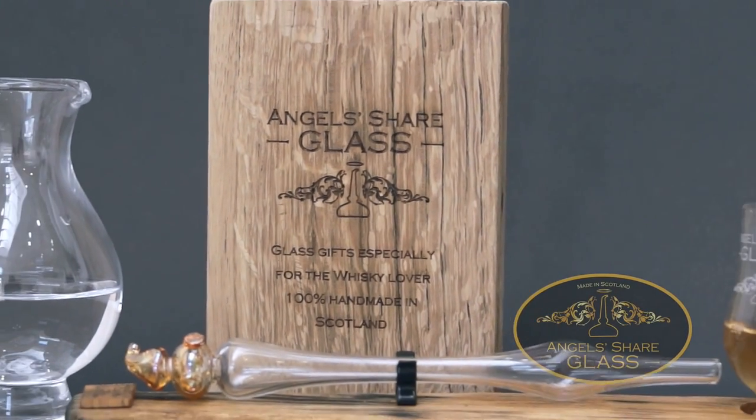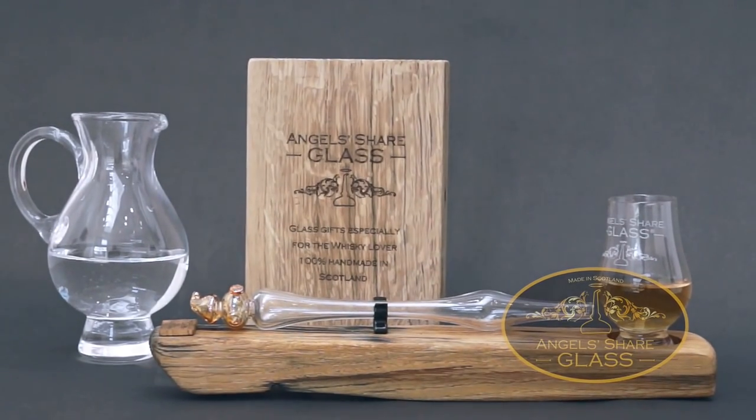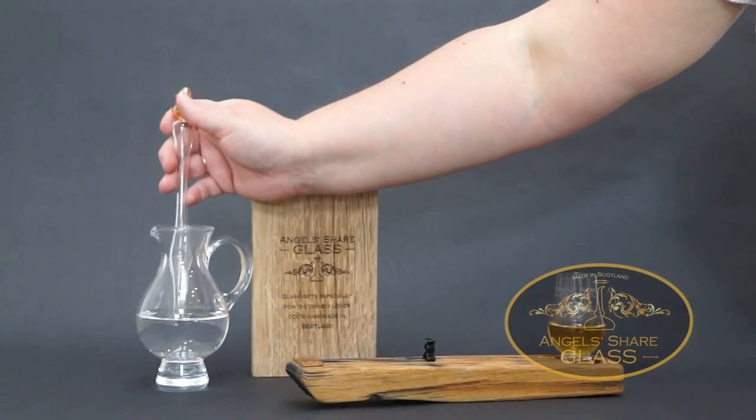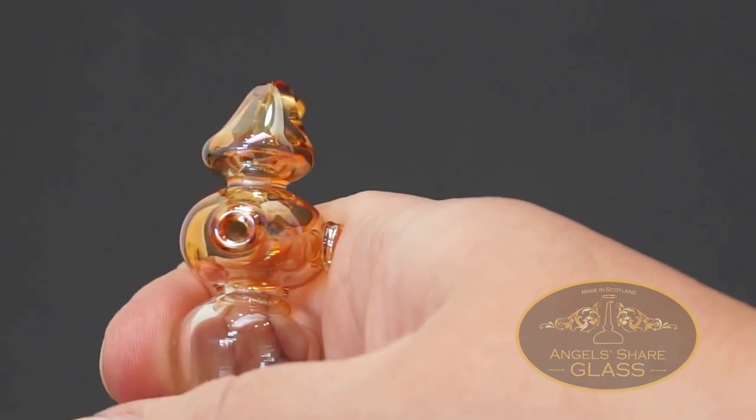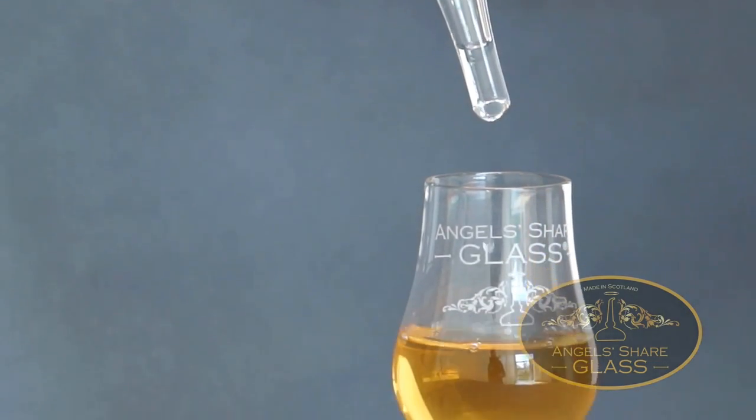Do you like a drop of water in your dram? The whisky dropper is the perfect accessory for your favourite whisky. Built for precision, simply lower the dropper into the water, cover the small hole on the top and release your finger gently over your dram.